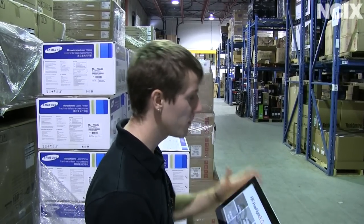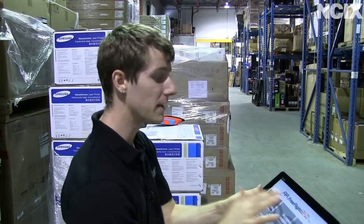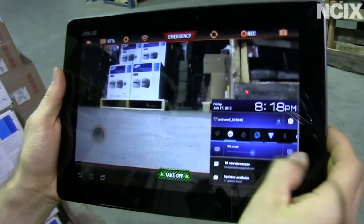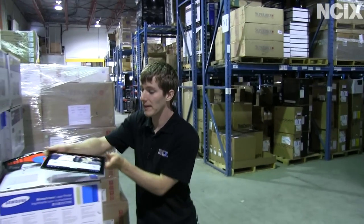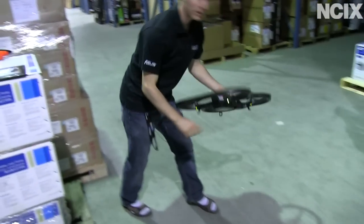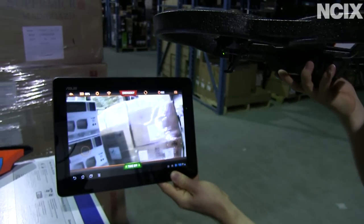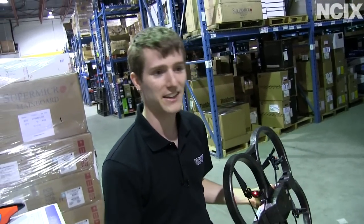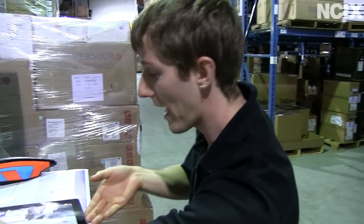For our first trick, we're going to use the Transformer Pad Infinity to pilot the AR Drone 2.0 outside of line of sight. Before we get started, I want to show you the clarity of the camera — dramatically better than AR Drone V1. We're going to turn the brightness up so you can see what the drone is seeing. Check out the responsiveness when I move it back and forth. This is several times better than the AR Drone V1, which I have extensive experience flying. Very impressed.